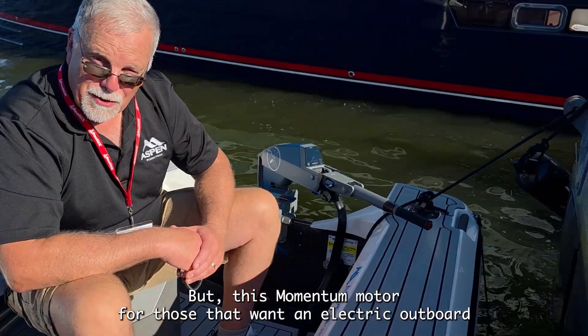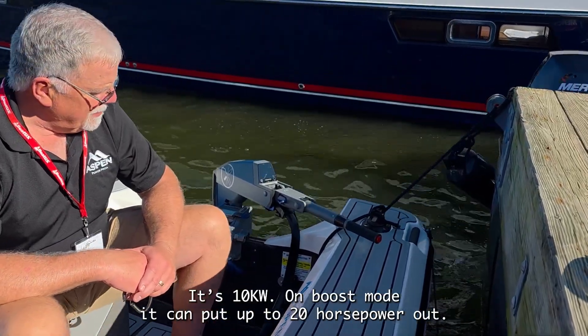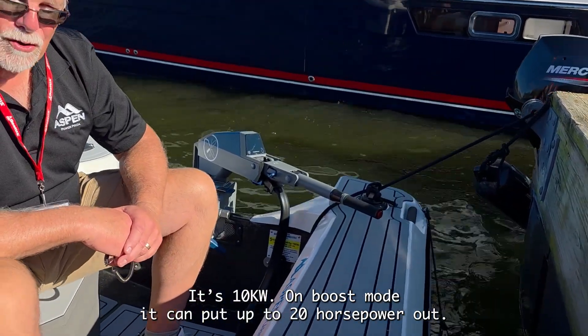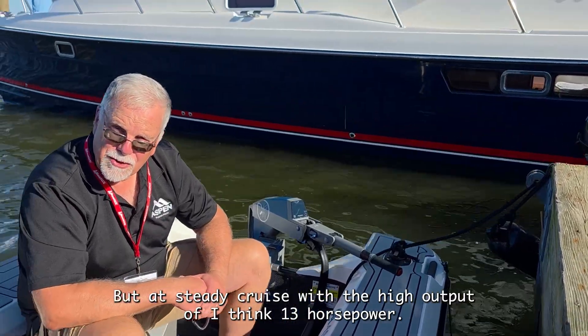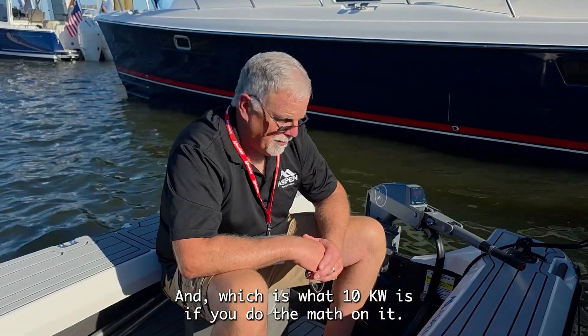This Momentum motor, for those that want an electric outboard for their tender, is 10kW. On boost mode it can put up to 20 horsepower out, but it'll steady cruise with a high output of 13 horsepower, which is what 10kW is if you do the math on it.